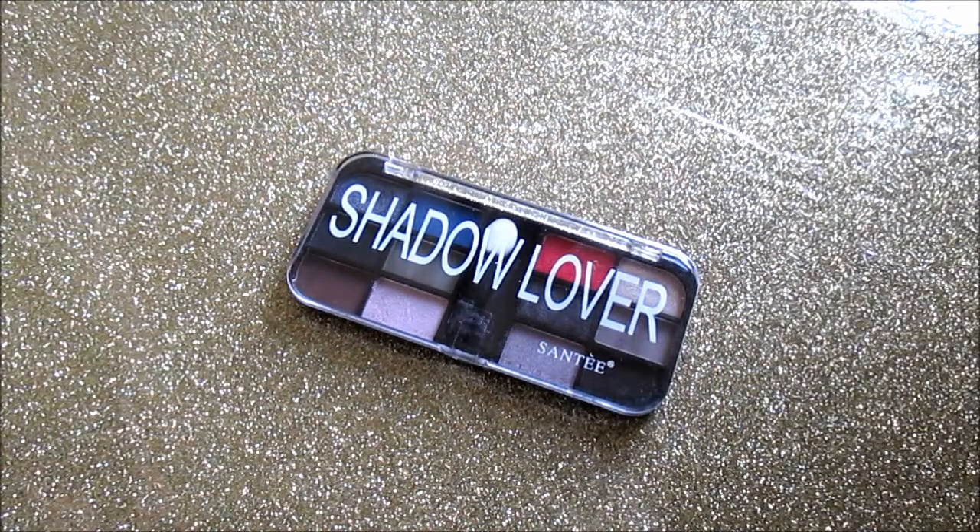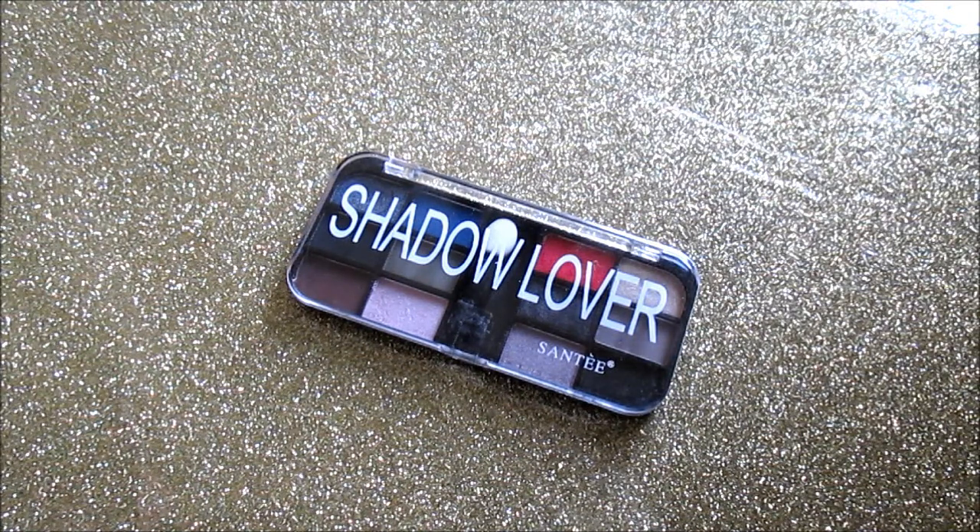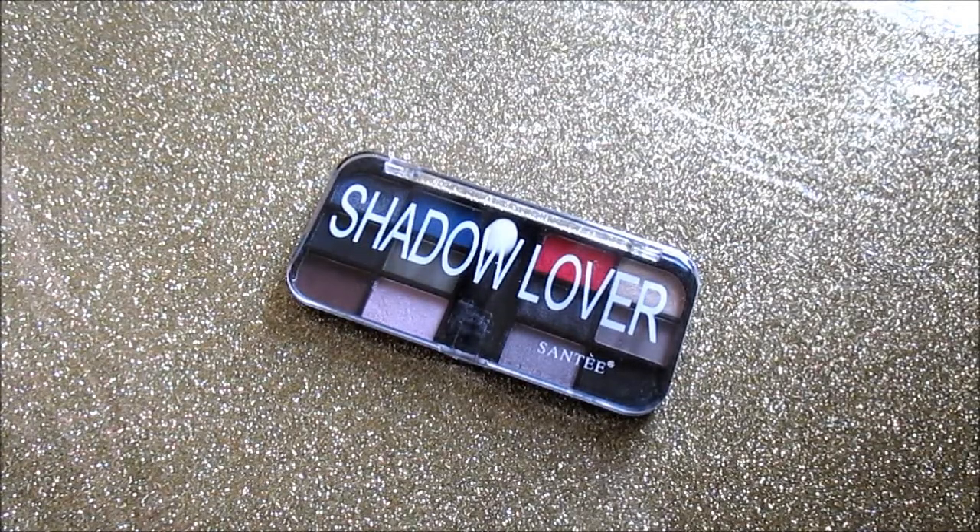Don't forget to check the description box for links to shopmissay.com, the brush review, and tutorials using all these products. Stay tuned for more shopmissay.com hauls and reviews. Thank you for watching — hope you found it helpful and definitely check out shopmissay.com!